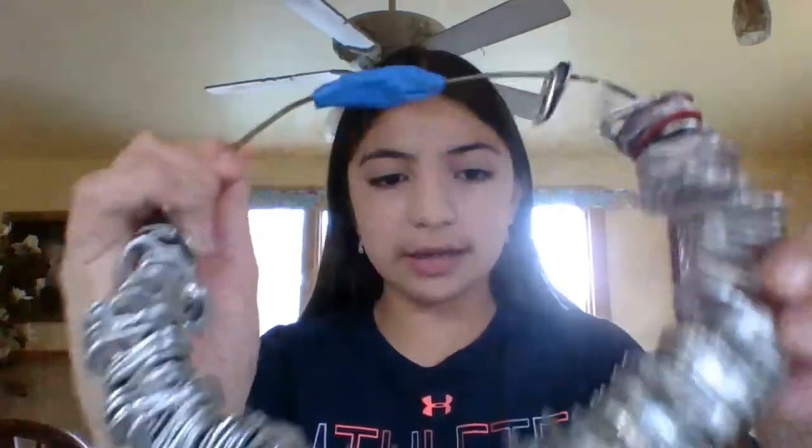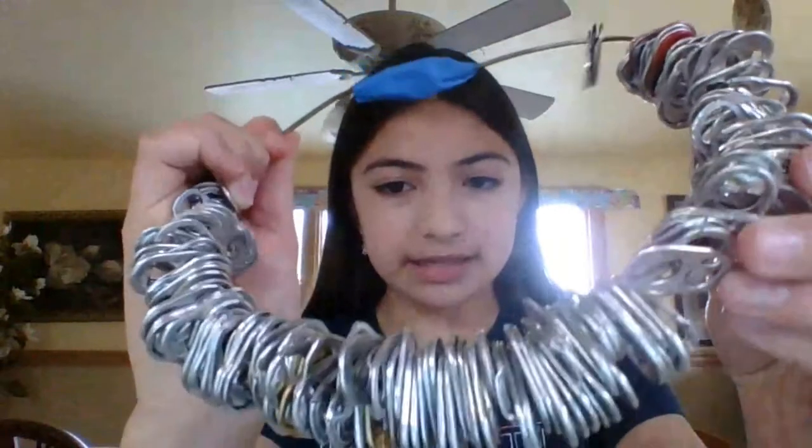Hi, my name's Ariana Good, and this is my homemade instrument. I tried to replicate a tambourine, so I got a wire hanger and shaped it into a circle, and then I put on bottle caps, and then I put it back together, and I put blue duct tape as a handle. And this is how it sounds like.